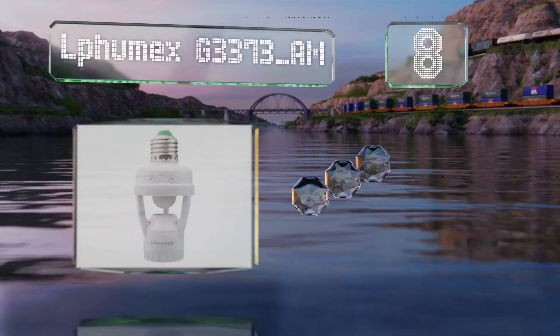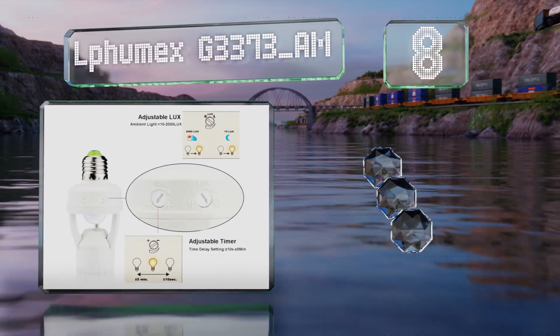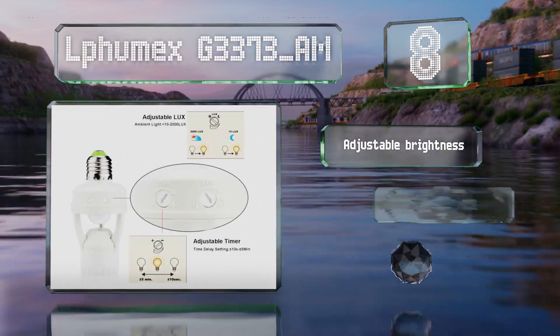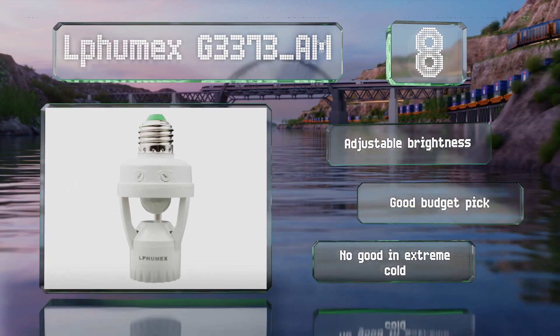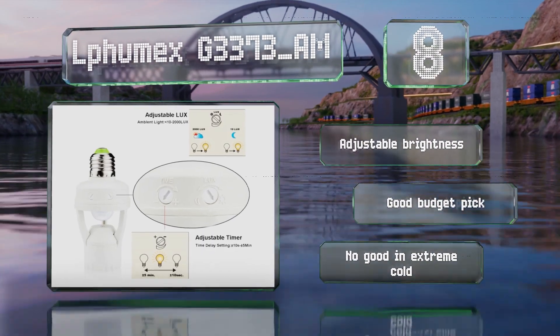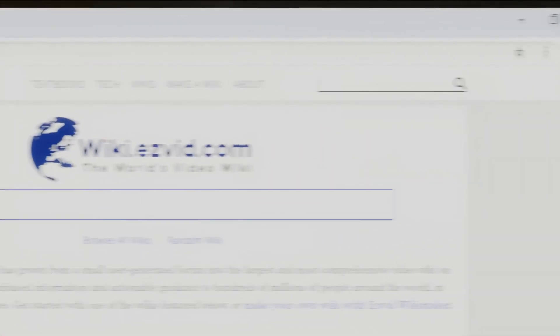Coming in at number eight, you'll want to make sure that you install the LP Humex G3373 AM in a fixture with exposed bulbs facing downward to ensure proper functionality. It supports 100 watt incandescent and 50 watt compact fluorescent bulbs, offers adjustable brightness, and is a good budget pick. However, it's no good in extreme cold.